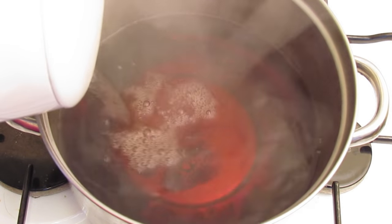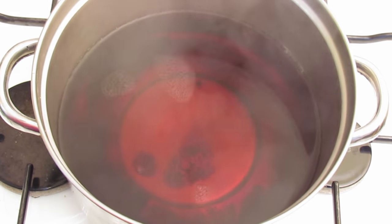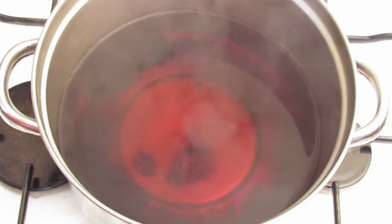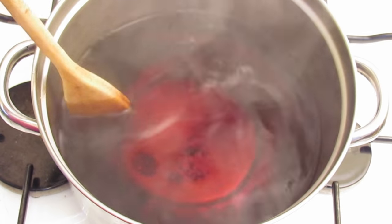You want to fill it quite a bit because you want the water to stay hot for at least 10 to 15 minutes. You can see that the sugar has already dissolved quite a bit into the water, and that will just keep dissolving until your pot is completely clean.